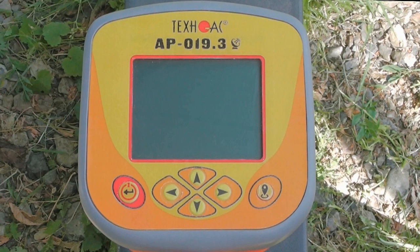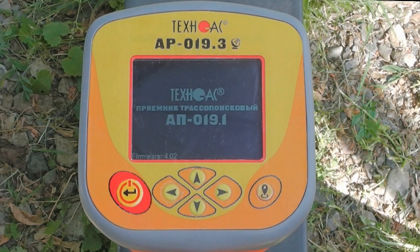Firstly, we will show you how to operate our cable locator without the transmitter. When you've installed the batteries, turn on the device.